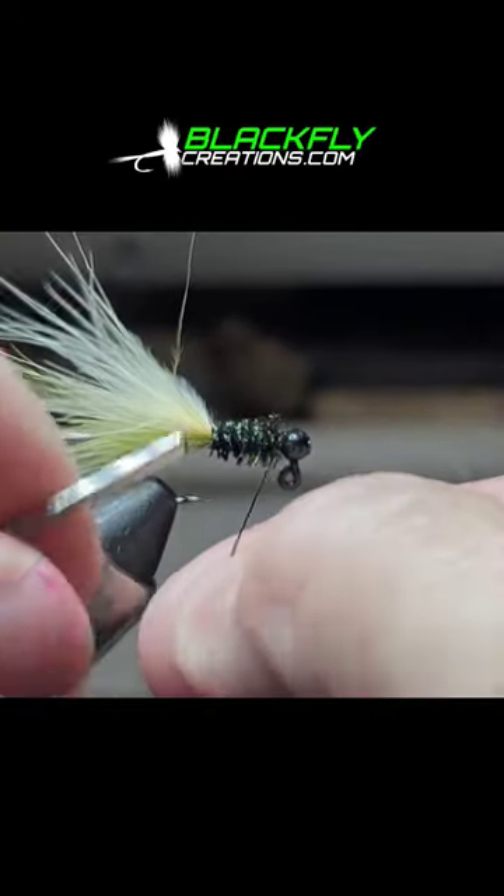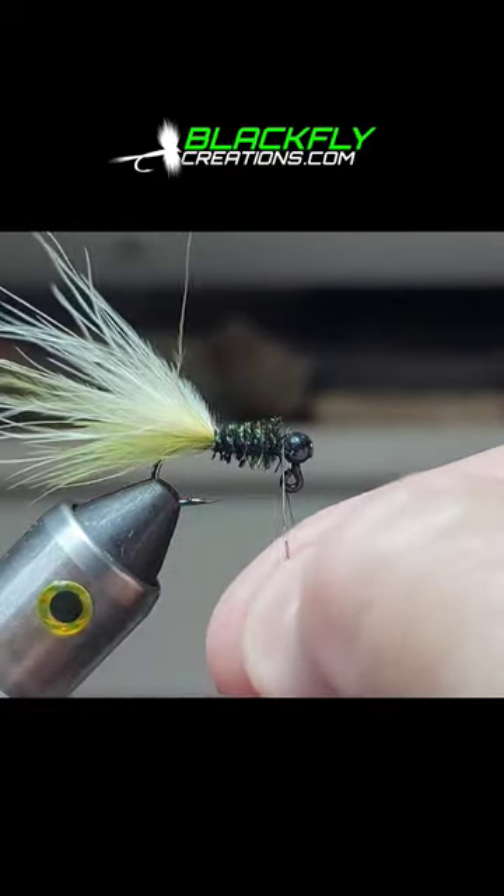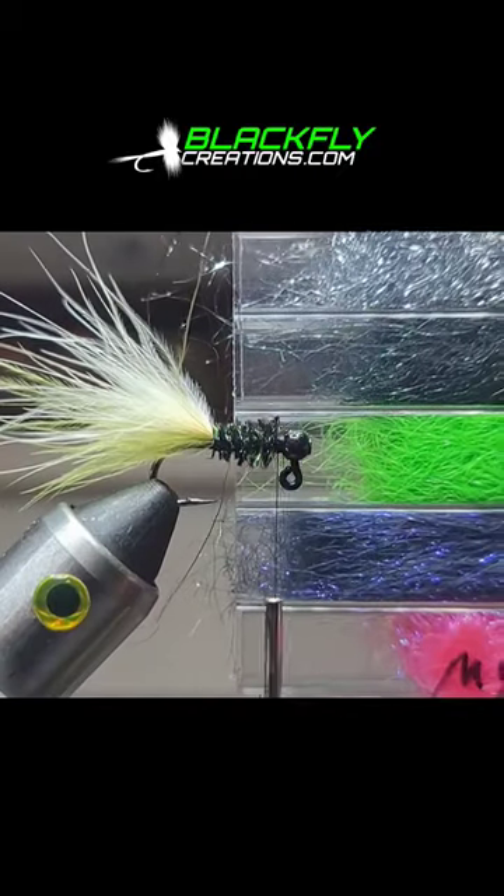Grab your black wire and wrap it forward. Tie in front and back and then helicopter the wire off.